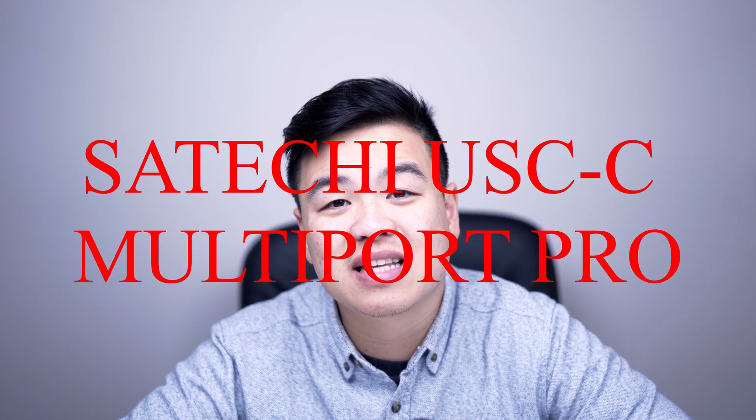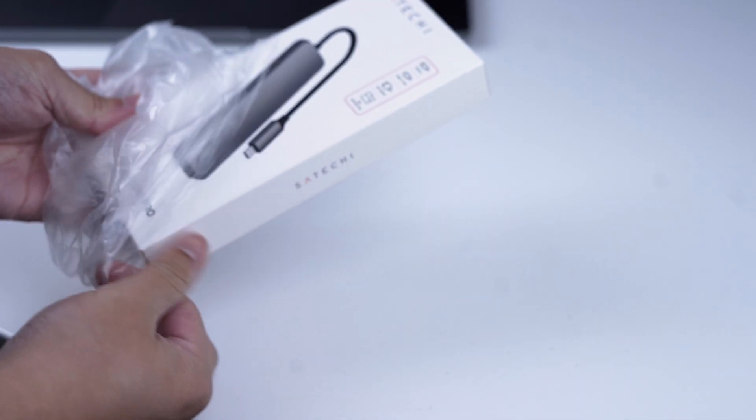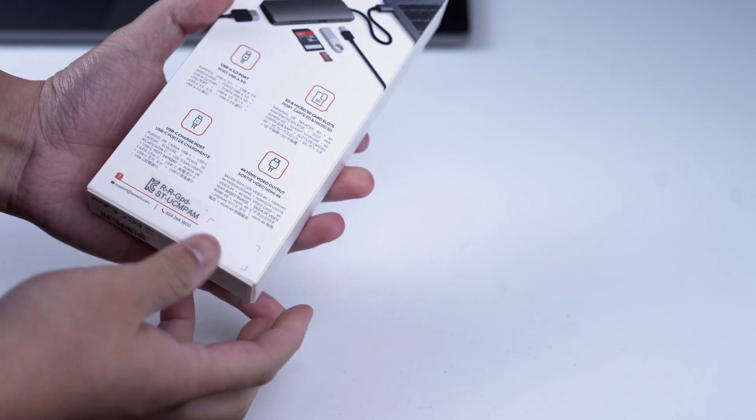Hey guys, it's Brandon Lee Wampokey and today I'll be talking to you about the Satechi USB-C Multi-Port Pro. I've been using it for about a week now and so far I can say that I'm quite impressed with the build quality and the speed of how this thing runs on my 2020 MacBook Pro.